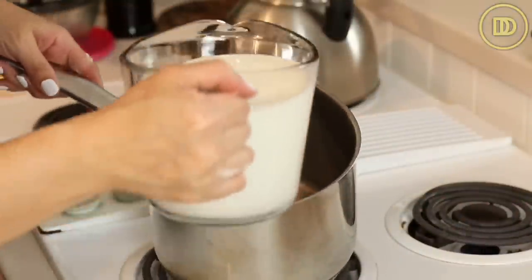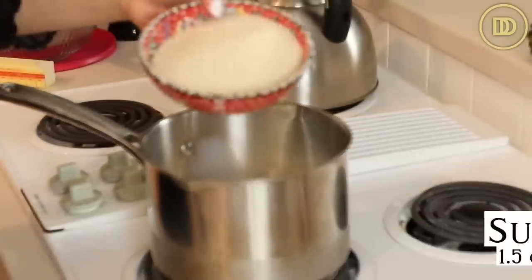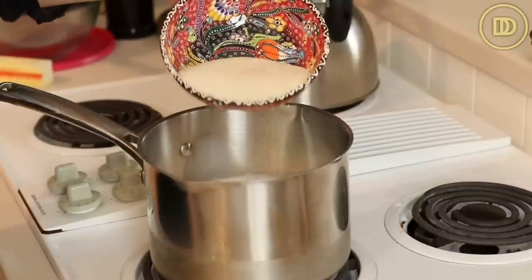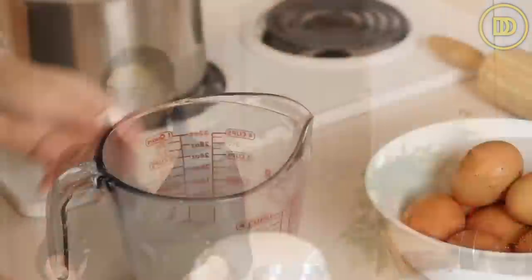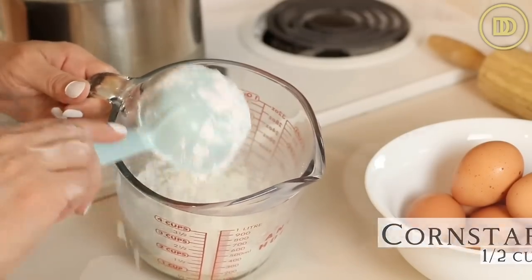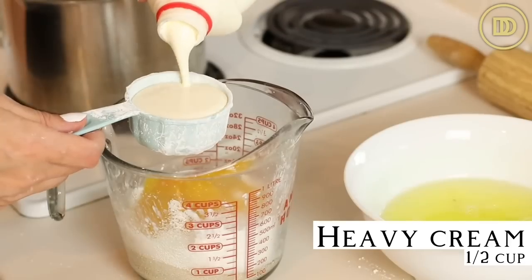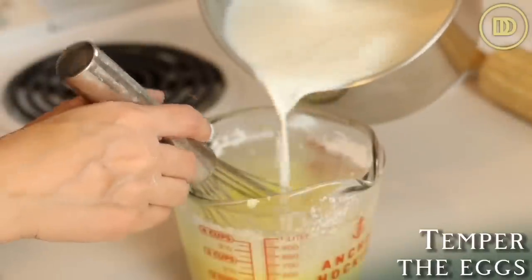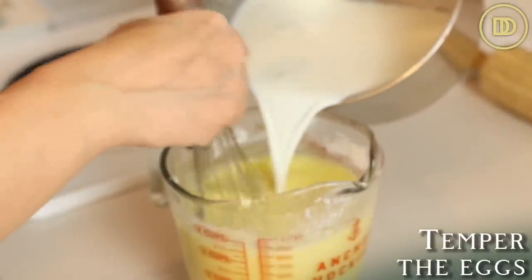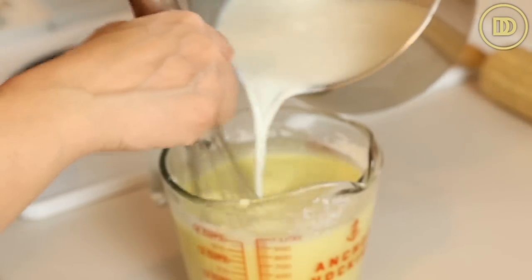We're going to begin with the custard, which can be made a day ahead of time so it can be chilled. Add four cups of whole milk to a saucepan. We're going to use one and a half cups of sugar — about three quarters goes in the saucepan and the rest in a small mixing bowl, along with a pinch of salt. Adding the sugar to the milk while it heats prevents burning, so don't skip that step. In the mixing bowl, add half a cup of cornstarch and eight egg yolks, then half a cup of heavy whipping cream, and whisk until smooth. Once the milk is steaming hot, carefully add a little bit at a time while constantly whisking. This raises the temperature of the egg yolks and keeps them from turning into scrambled eggs when they go back into the pot.